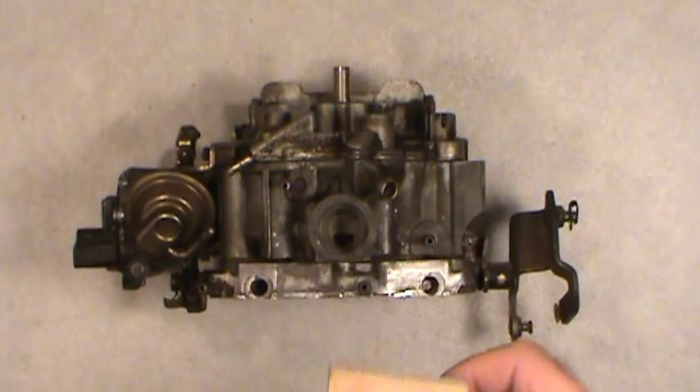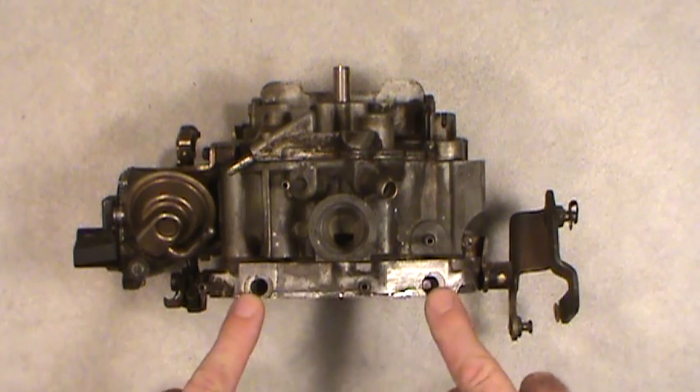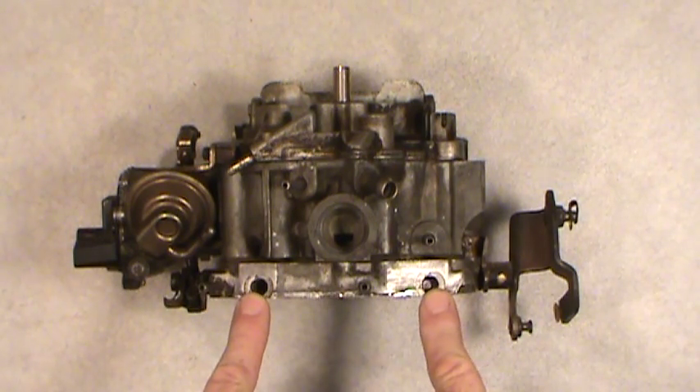Now the ones I'm going to take out of here — I actually have one out already — but I'm going to show you how to get this other one out, using the procedure I used before I got it out. What the instructions say to do in order to get these hardened steel plugs out of there, so you can get at the idle mixture screws, is this: